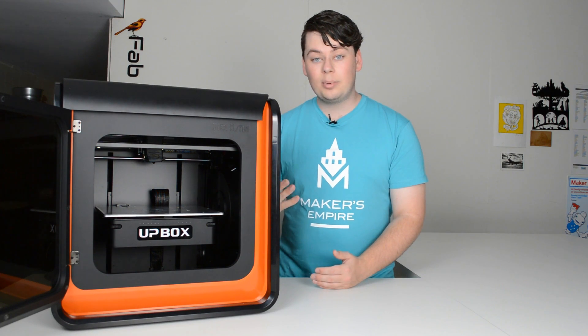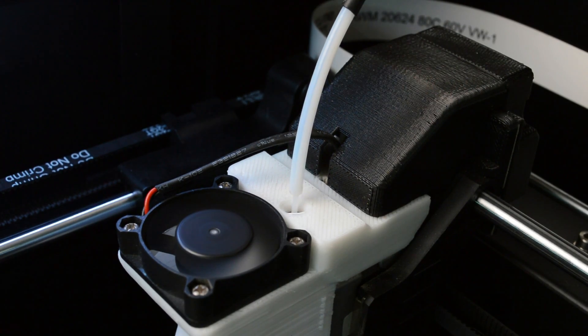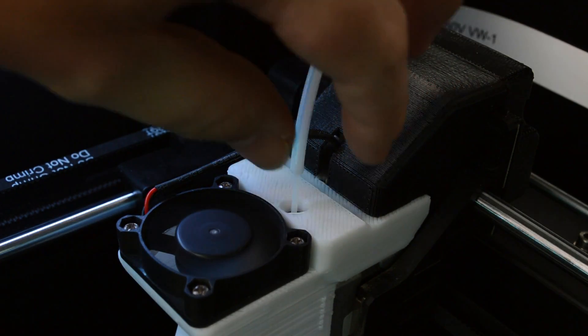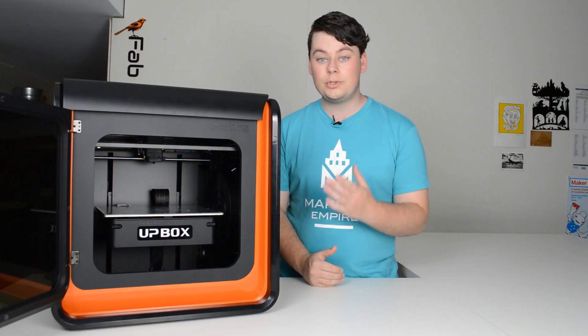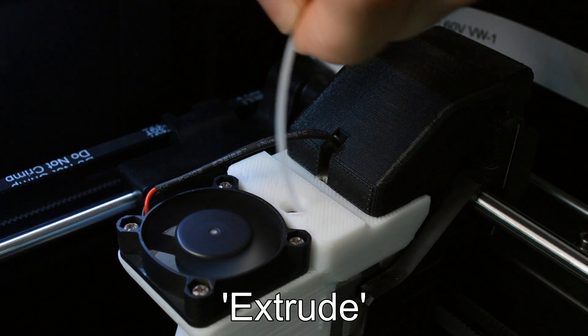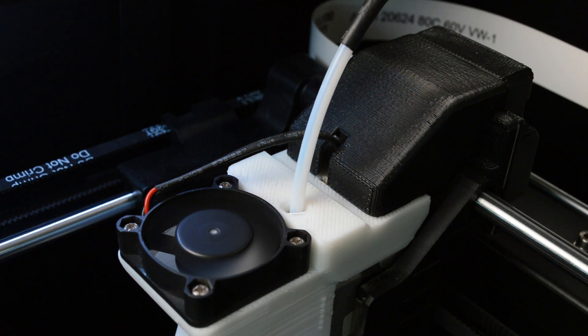When setting up a printer, we may need to retract the filament. This is the action of taking the filament out of the nozzle and hot end and can be done through the printer software. When putting filament into the 3D printer, we need to extrude the filament. This is the action of putting plastic through the hot end and nozzle and can again be done through the printer software.